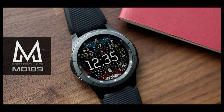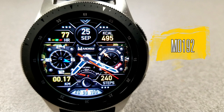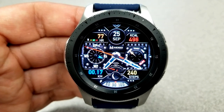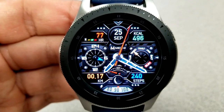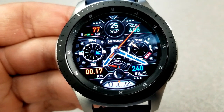Alright guys, here we go again with some Matteo Dini faces, and I don't think I need to tell you how excited I get when I have a chance to review any of his faces because they never disappoint, whether that be in terms of design style or even functionality.